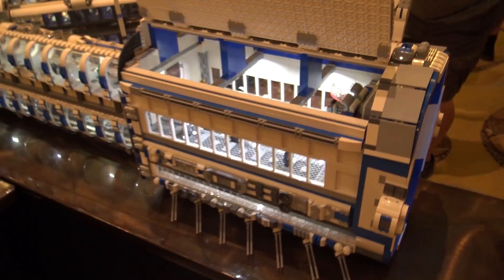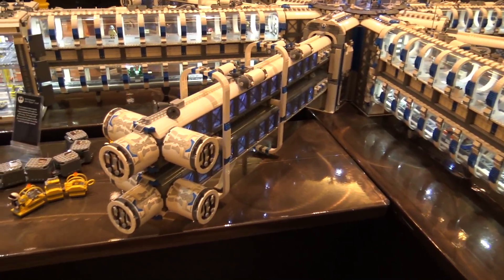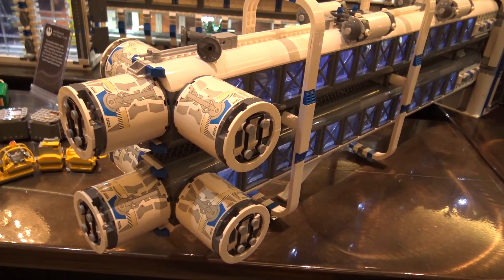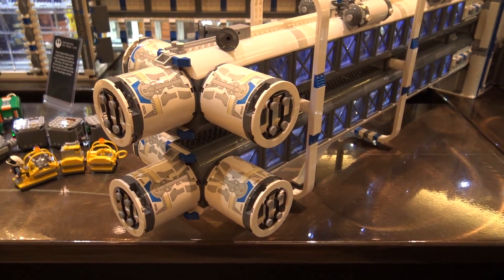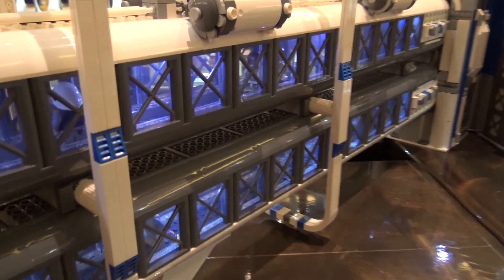Continuing around, we have another docking ring. In all, there are four major tunnels and four minor tunnels. Each one is built really similarly — maybe a little difference in the people inside them, but for the most part they're the same.